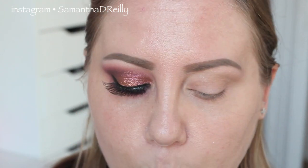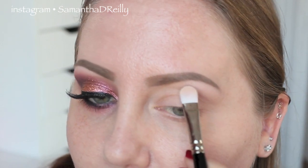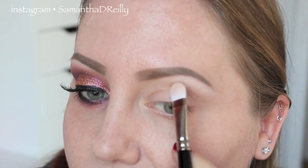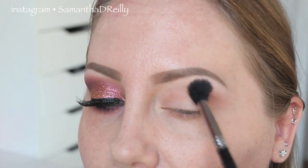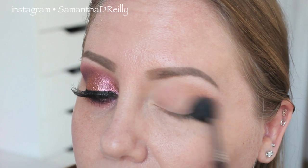I'm going to start with this brush — this is a Hakuhodo BJ004G brush, just a little flat shadow brush. I'm going to start with Blanc Type by MAC as a highlight and put that underneath my eyebrow. Next, I'm going to move to Soft Brown by MAC on a Sigma E40 brush. We're going to do a nice little wash of color in the crease to help our shadows blend and give it a nice transition shape.